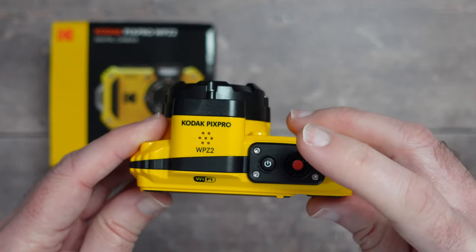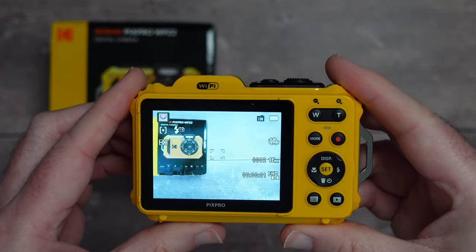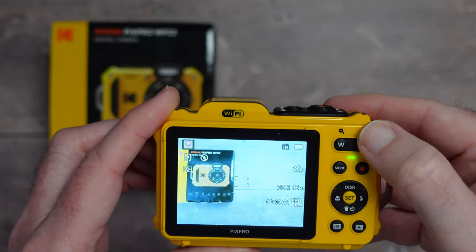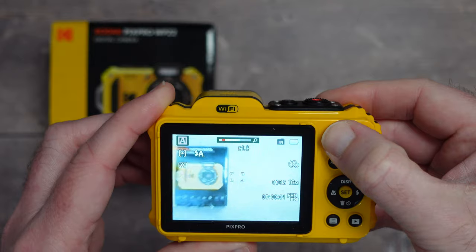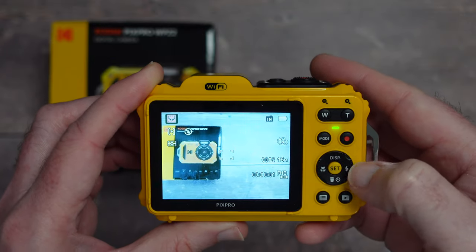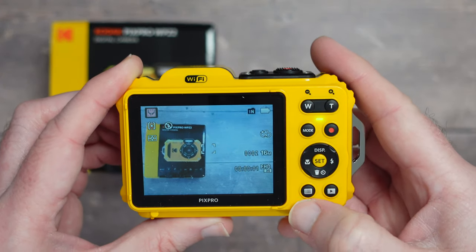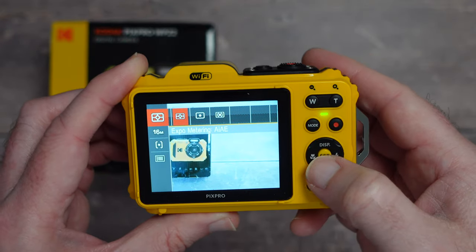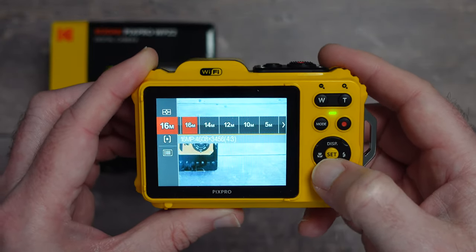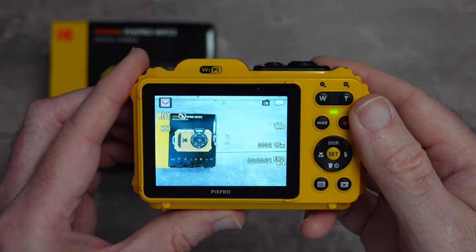Turning it on reveals a really nice 2.7-inch LCD display with LED feedback, zoom in/out power zoom, a mode button, record button, and a four-way rocker giving access to display, macro, flash, trash/timer modes. There's a menu button and playback button. The menu lets you change resolution, focus, and exposure settings, and is very easy to navigate.